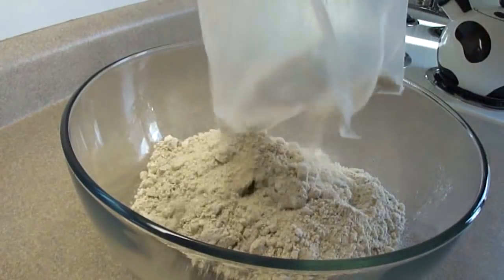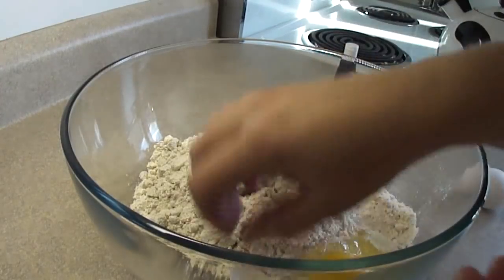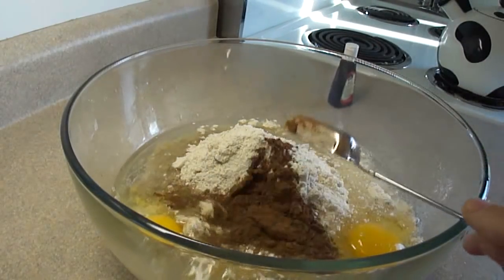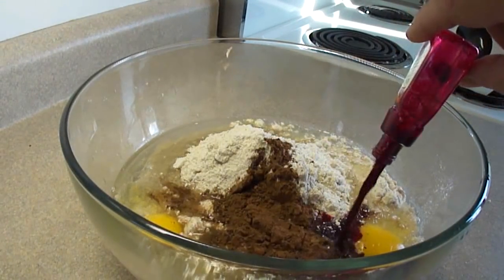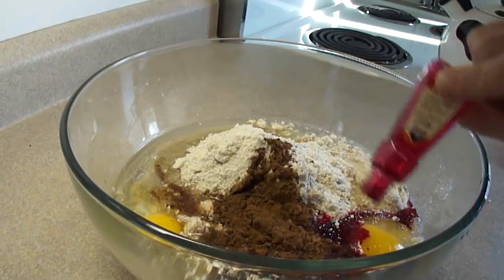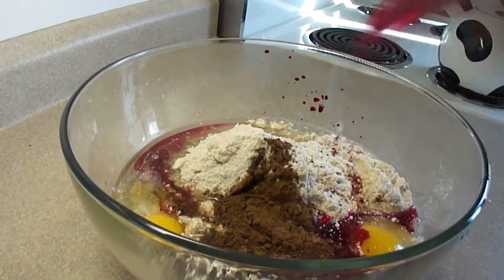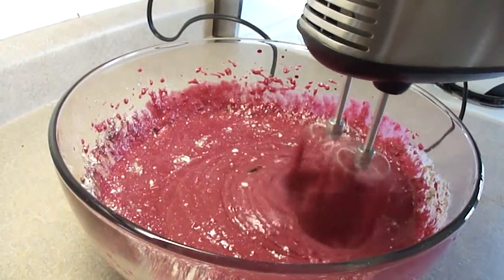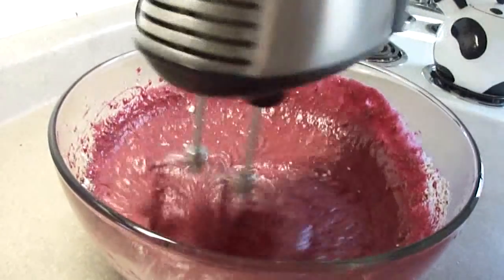You're going to prepare that cake mix according to package directions by adding the eggs, the oil, and the water listed on the back of the box. To this you're also going to add one tablespoon of unsweetened cocoa and one full ounce of liquid red food coloring, which is about 30 milliliters. Blend it up until it is well mixed, then bake it like you would any cake mix according to the package directions.